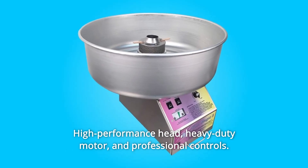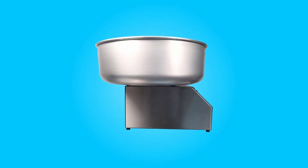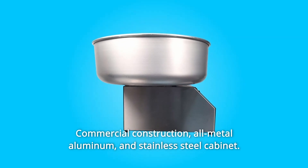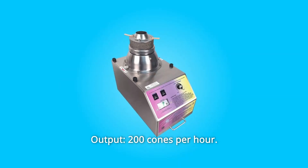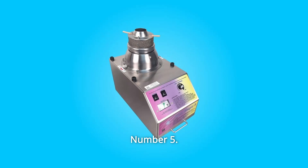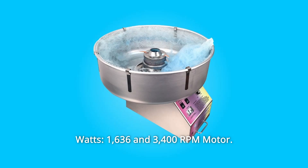Number 2: high-performance head, heavy-duty motor, and professional controls. Number 3: commercial construction — all-metal aluminum and stainless steel cabinet. Number 4: output of 200 cones per hour. Number 5: 1,636 watts and a 3,400 RPM motor.